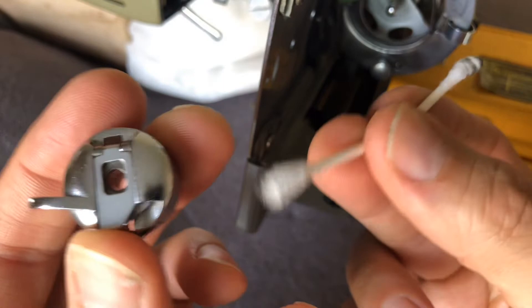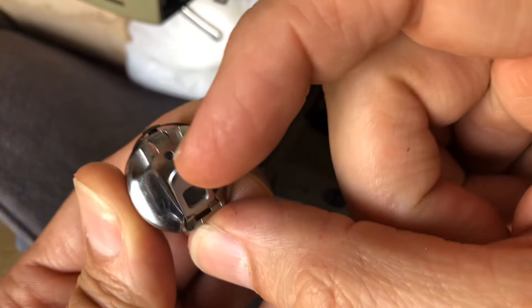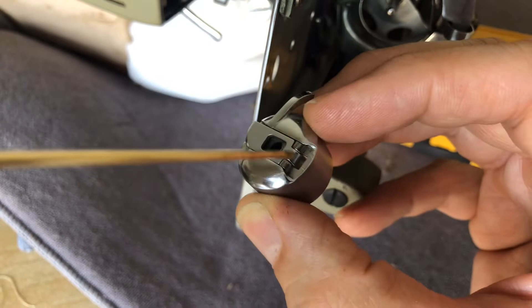Even up in here I don't really see a lot of grime or goop. When you start putting all of these little observations together, I'm of the opinion that this machine just did not get used very much over its lifetime. So I'm going to put a drop of oil here and one here, and I'm going to put even one over here on the inside.